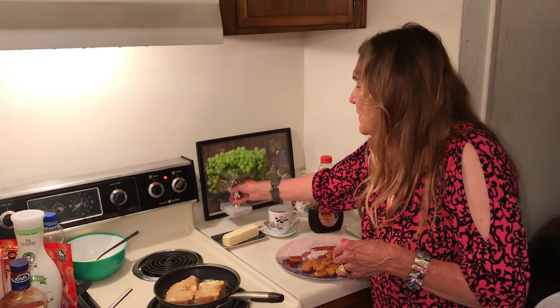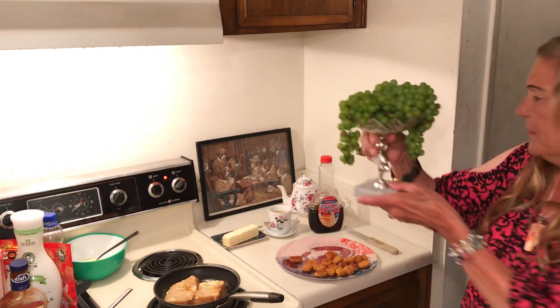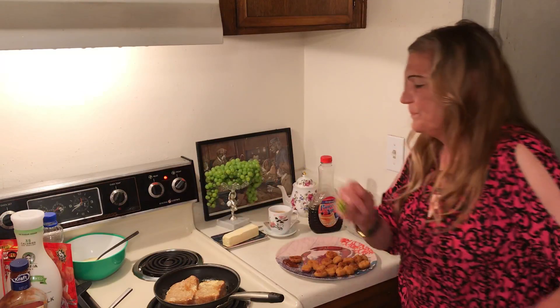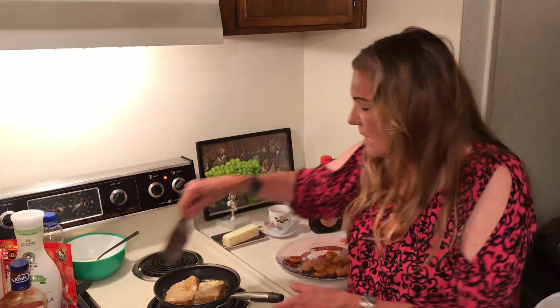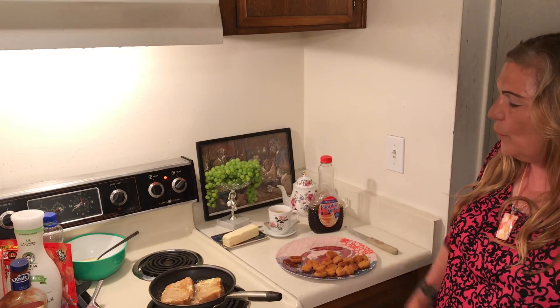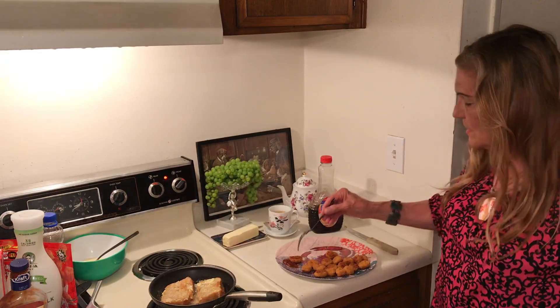These grapes — pretty soon they're getting ripe. Our friends grew these in their backyard and I have quite a few. I'm looking forward to eating them, and I'm using them to decorate in the meantime. I think my French toast is almost done. I made this partially wheat bread — the idea was if I ever had to eat my stockpile, these are good, you've got to try these.